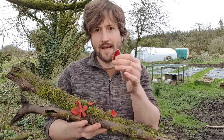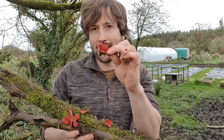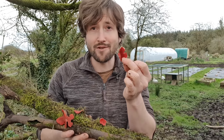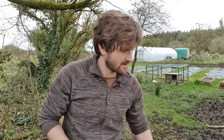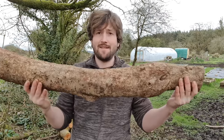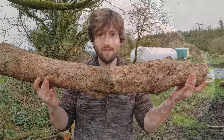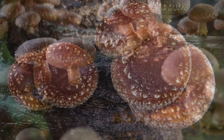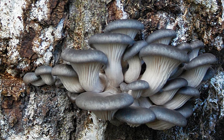In case you're wondering, scarlet elfcaps are actually edible — you're supposed to cook them first, and I've never tried it, but maybe one day. So today I'll be inoculating logs — I have one here, very heavy, a piece of oak — with spawn from two different types of mushroom: the shiitake mushroom, which is native to southeast Asia but said to be one of the easiest to cultivate, and the oyster mushroom, which is native to both Europe and North America. You can also grow oyster mushrooms on straw bales and bags of sawdust.